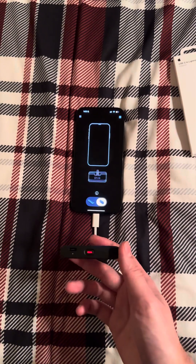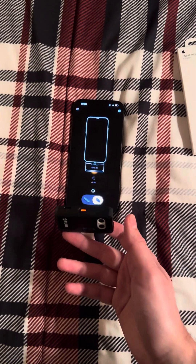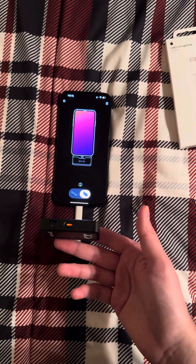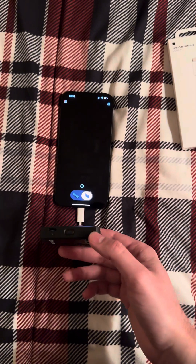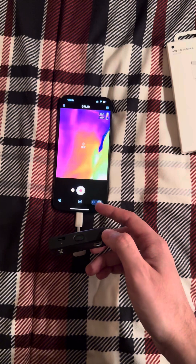The good news is it does actually work. The reason I'm making this video is because if you look on the website, it says that it doesn't, but it does actually function. As you can see, there I am.